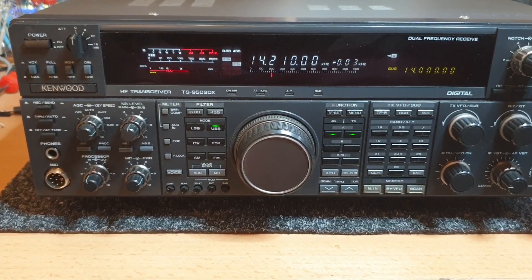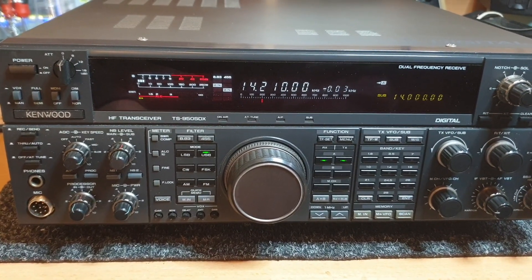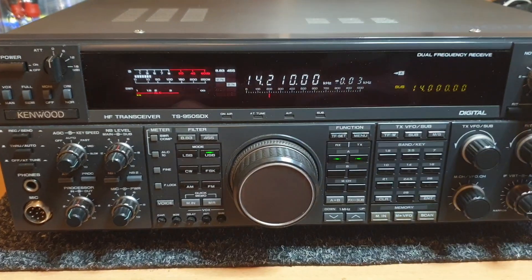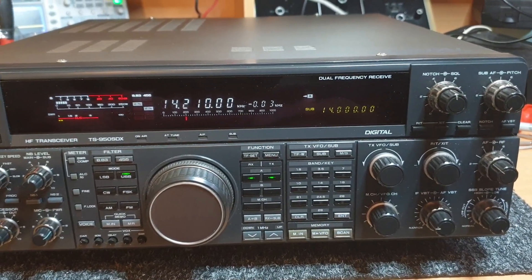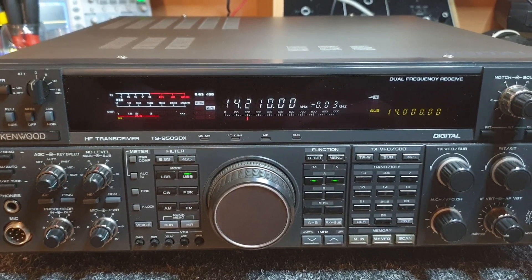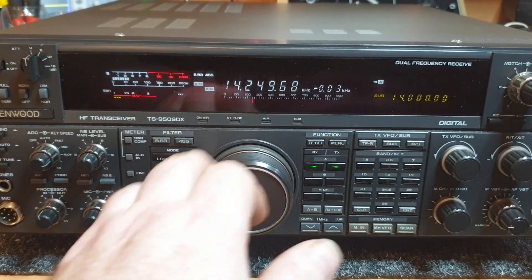We're having a listen on a TS950SDX - these are a beautiful radio, very sought after, not too many of them getting around these days. I think that's a New Zealander there on a 10 meter antenna, which is quite amazing - on a 10 meter antenna on 20 meters. It's WK7RG talking to him, which we're not going to hear, but I know Rod's been doing a bit on 20 meters lately and he's obviously doing well.